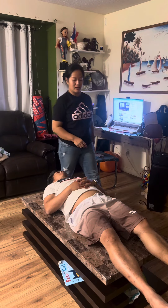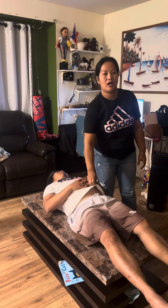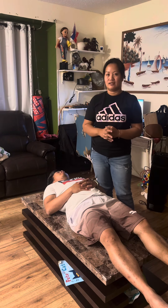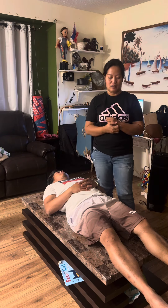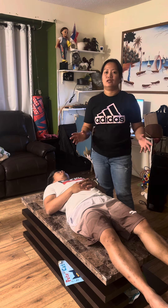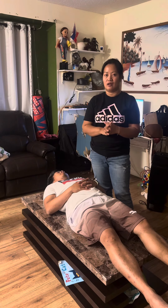Once again, I'm Joanna Rose Magpantay and today I'm going to show you how we perform the 1990 straight leg raise test. On this test, we are going to check whether the hamstrings of the patient are very tight.